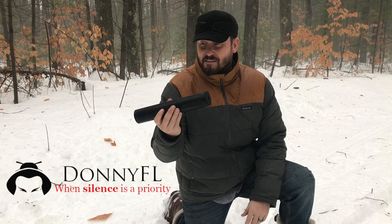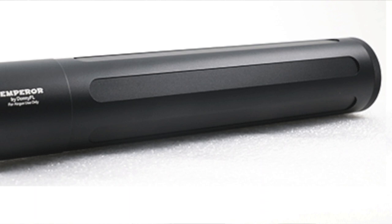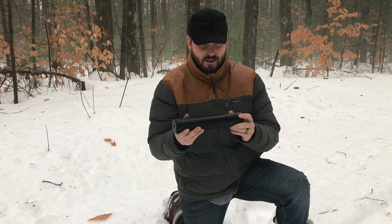Hey everybody, Chris Turek from Up North Air Gunner. I just got done shooting a pretty amazing product that Donnie FL has come out with — it's the Emperor. It is his big bore version of his well-known suppression tools that he has within his lineup.